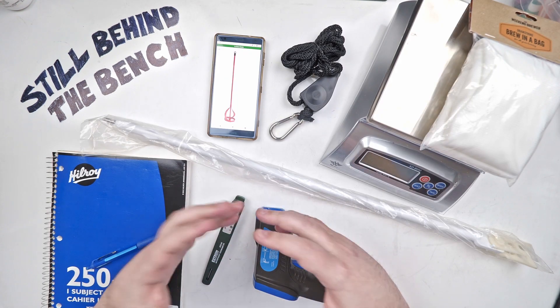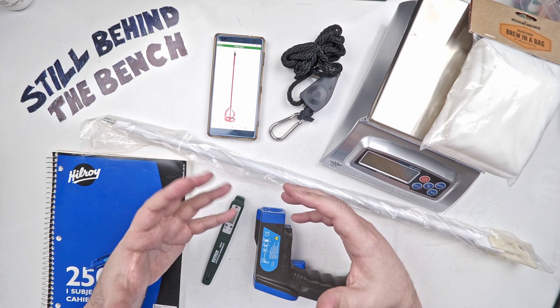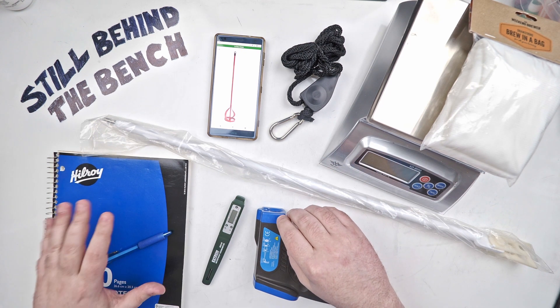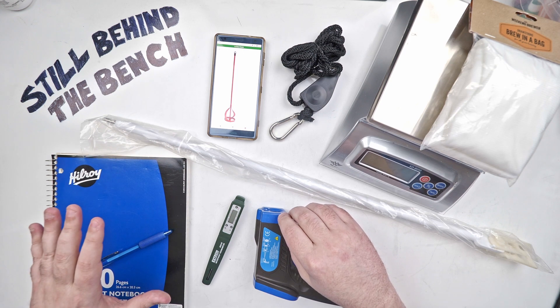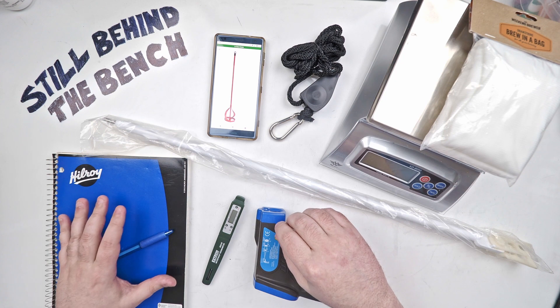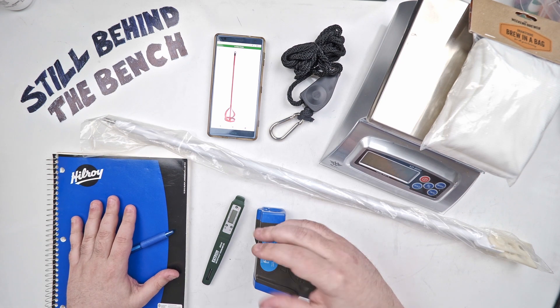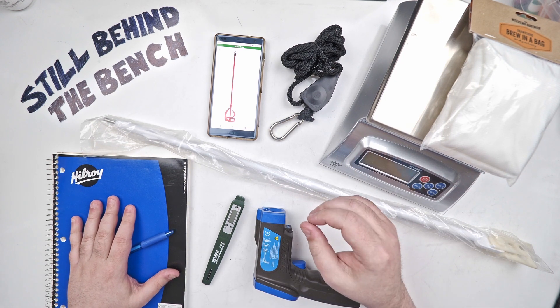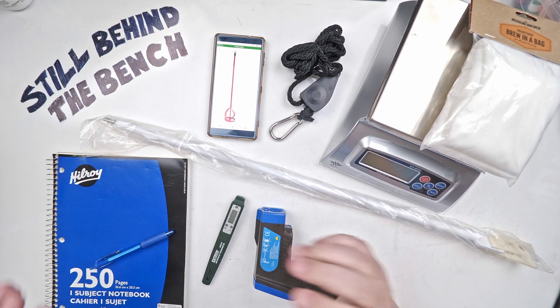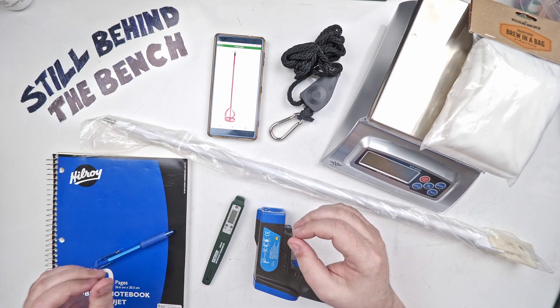When I'm about to start mashing, probably one of the most important things I need is my notebook. You need to take notes. As one of my lab professors used to say, if you didn't write it down it didn't happen — because we humans are not very good at recording and storing data long term, especially a lot of the smaller details. It's good to keep notes, especially if you want to be able to recreate any of your recipes.